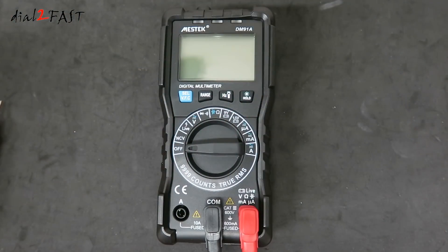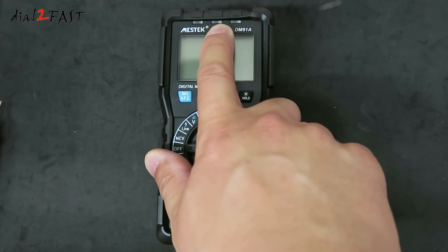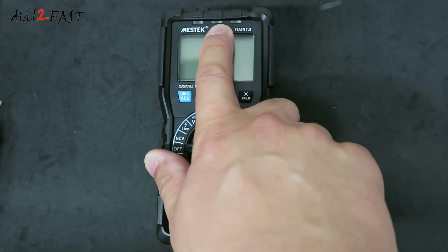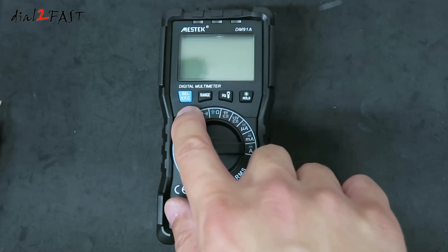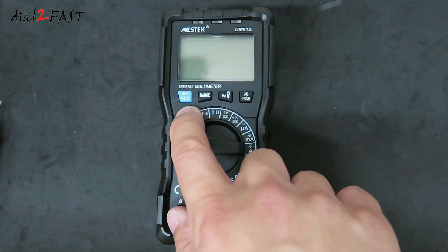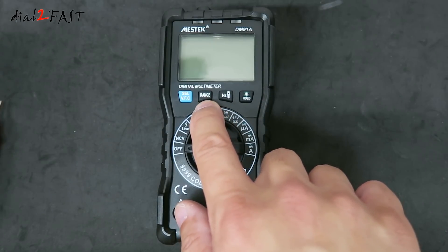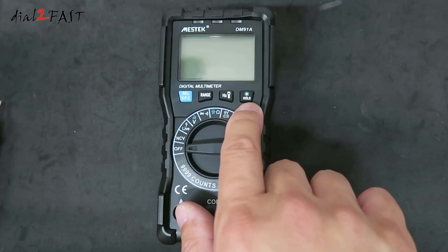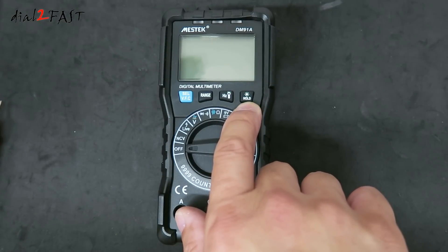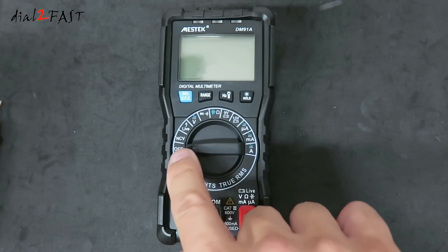Let's have a quick look around the multimeter to get you familiar. At the very top are three LEDs — these will light up when you're testing NCV or non-contact voltage, continuity, and live wire indication. Below that is the large 2.17 inch LCD display. There's a selection button, a range button, a frequency button, a flashlight button, and a hold button that also turns on the backlight. In the middle is the function selection knob — right now it's in the off position.